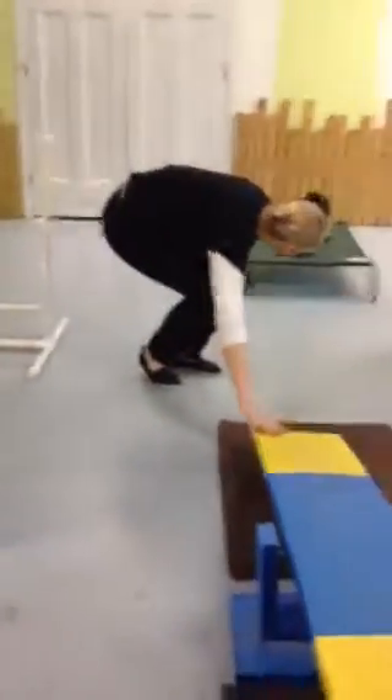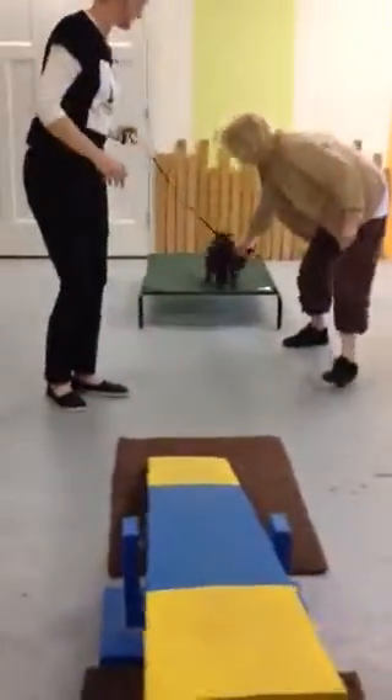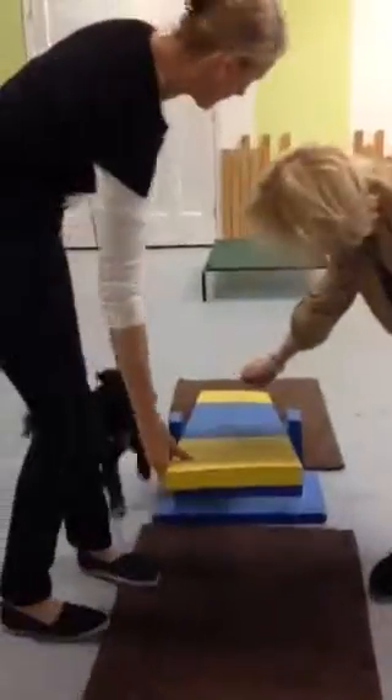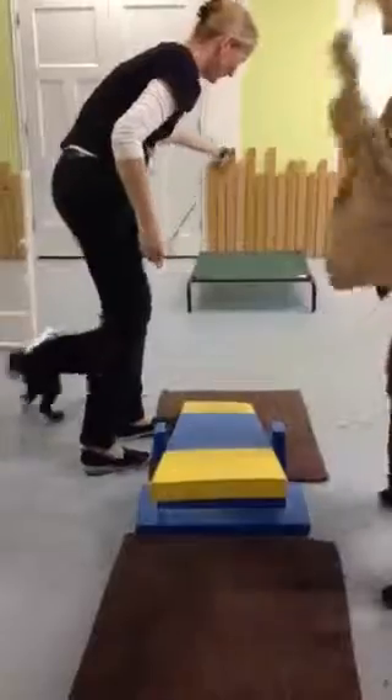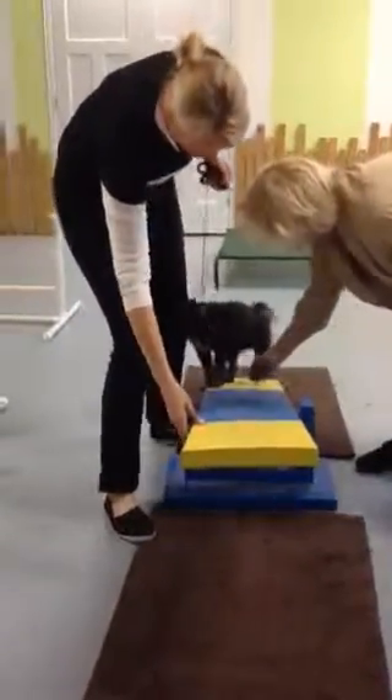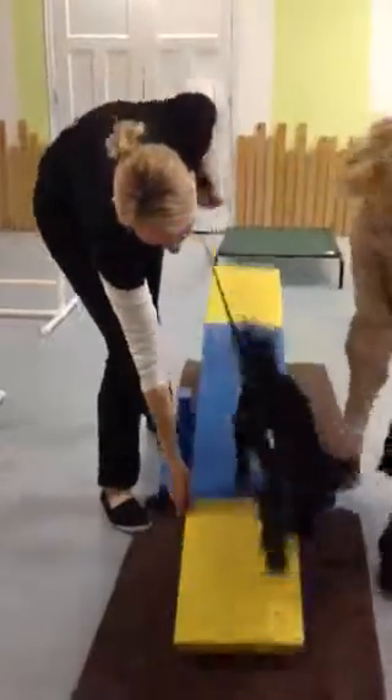Now I have to tip this teeter out. There we go — and there's the tipping point. Be patient. Don't put your hand too quickly. Be real patient. Get her there, and then she'll walk. Good girl.